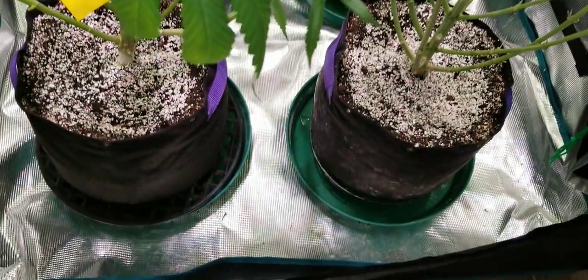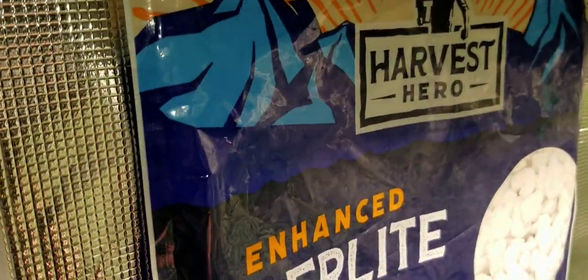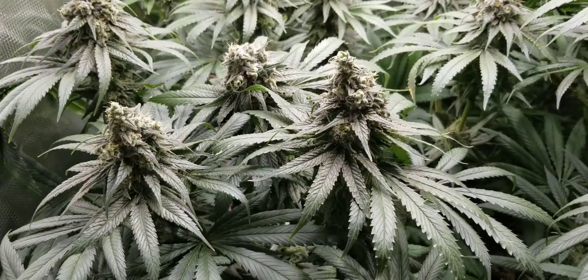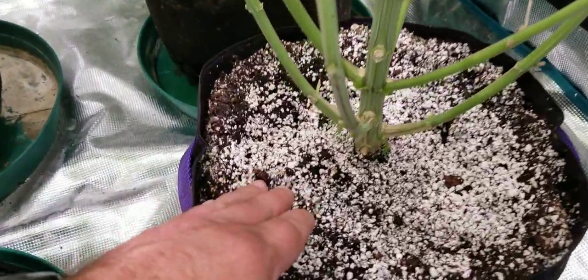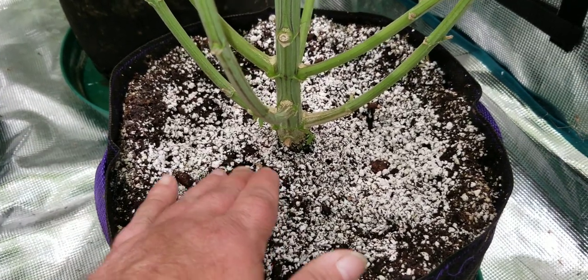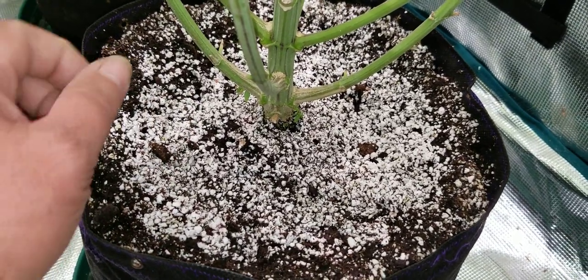Now these two in the front are grown in the Harvest Hero Enhanced Perlite Mix. One thing about the Harvest Hero Enhanced Perlite Mix is it has diatomaceous earth in it, which adds silica to the soil that the plants can use. What that does is makes them stronger — makes their cell walls stronger, helps to prevent stress from environmental changes. Also, when we see this perlite on top and it dries out, if you have any bug issues the diatomaceous earth will kill the bugs. So that's another added benefit of the Harvest Hero Mix.